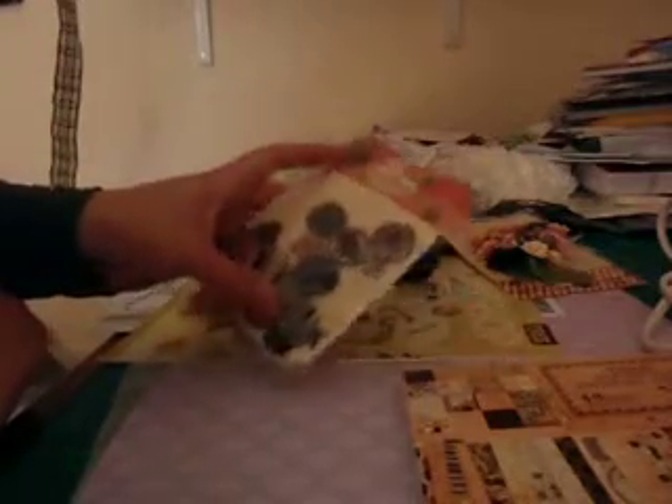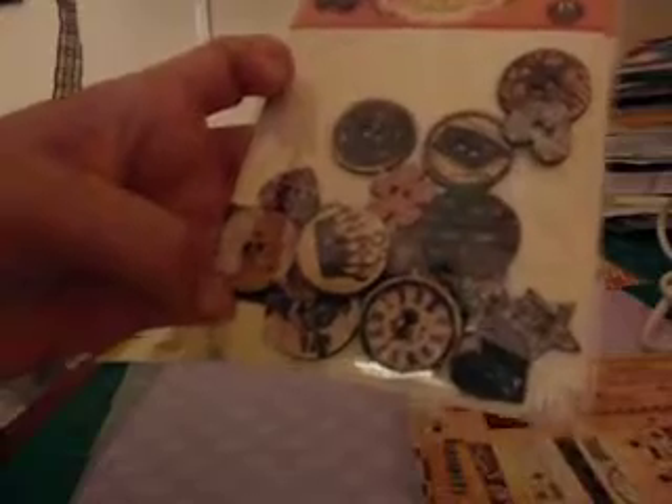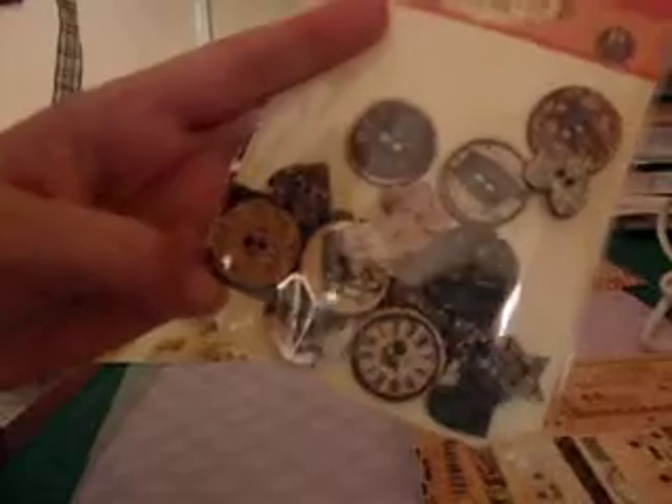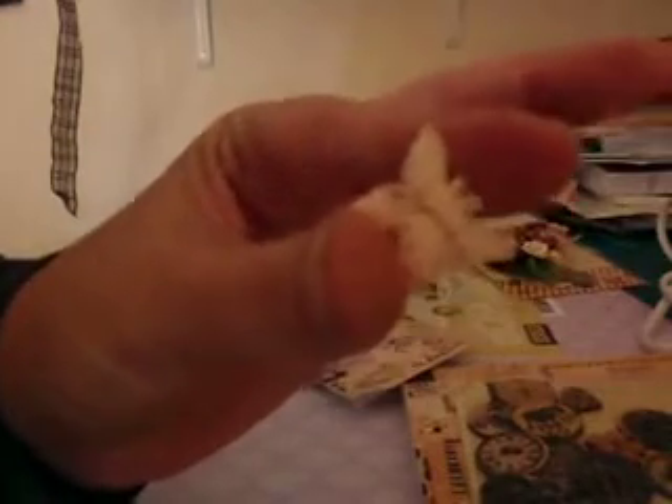I've got some of the extra bits to go with it. I've got some buttons — I think there are 18 in there. They'll be fun to add as a little embellishment. And then I've got these Prima butterflies that match the collection. Can you see? They're so cute and so dainty — they're about this size.